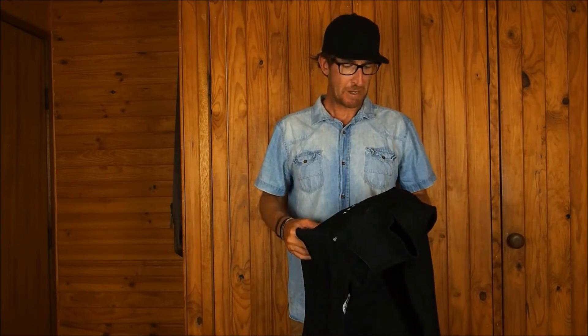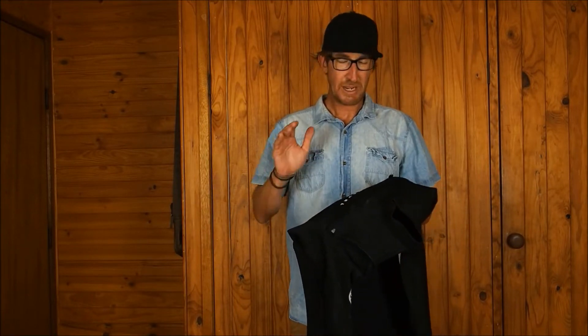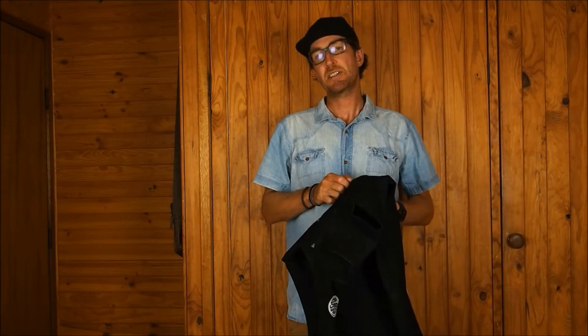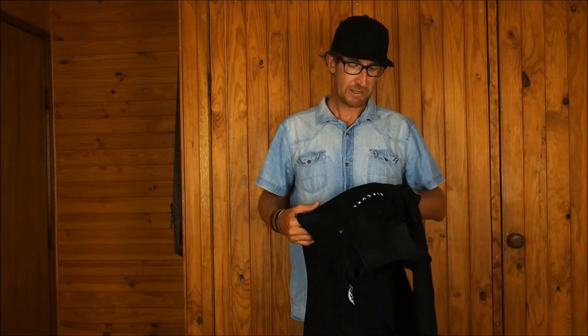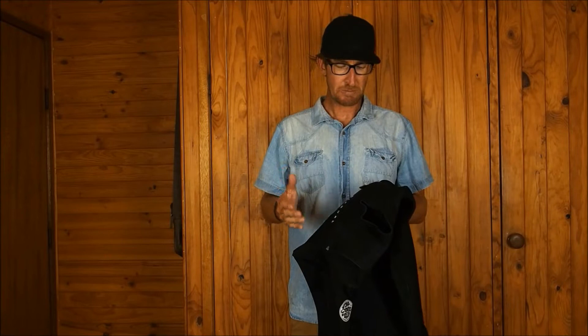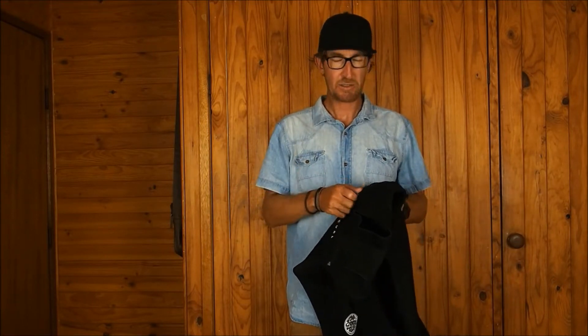So today I'm really stoked to be bringing you this episode. It's all about zippers on your wetsuits and fixing a stuck zipper. I'm sure many of you will have encountered this problem at one stage or another. From time to time, zippers on wetsuits and board bags, due to being in salt water or having salt water sitting on them for some time, can get jammed, clogged and stop working.